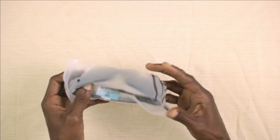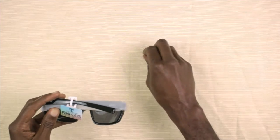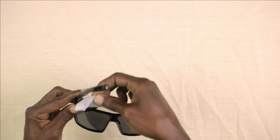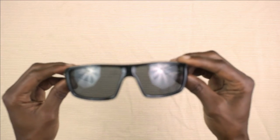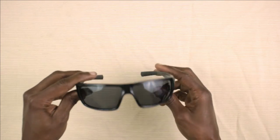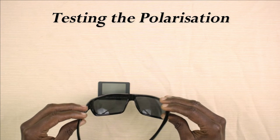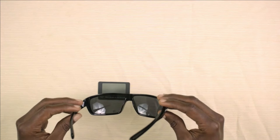Last but not least, we have the ATTCL sunglasses. Let's get them over here. I bought the black ones — nice and shiny. And yes, I can see the pattern on this piece of card. Can you see it? No, I can't. Okay, I'll bring you in a little closer.